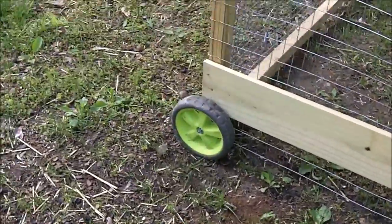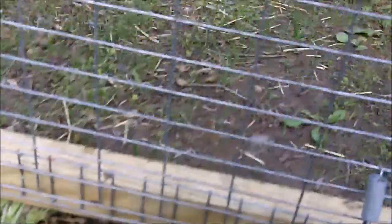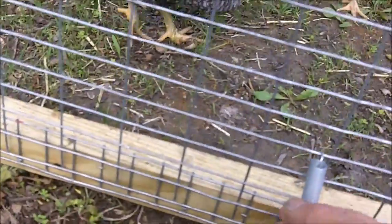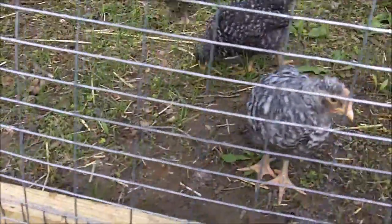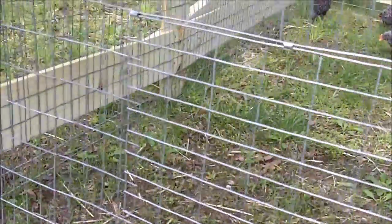It's on wheels back here that I took off of an old cart. You want to keep it low enough to the ground so that chickens can't get under it and predators can't get under it. I have a gate here to put them in and out.